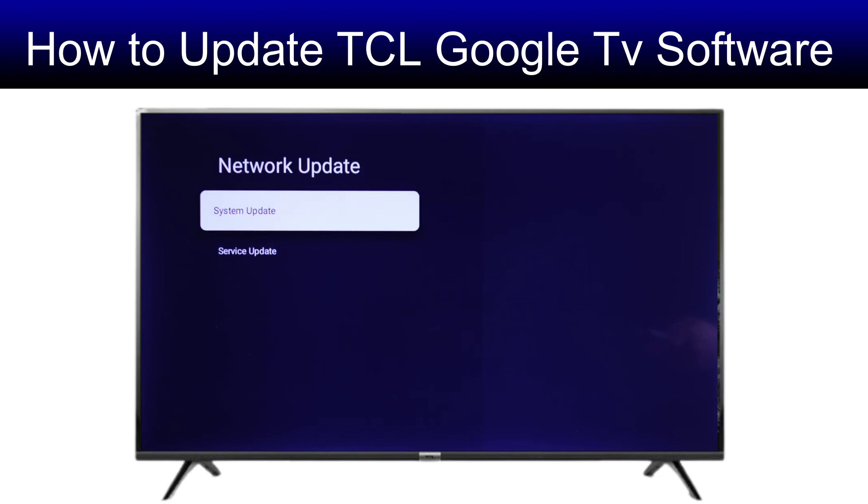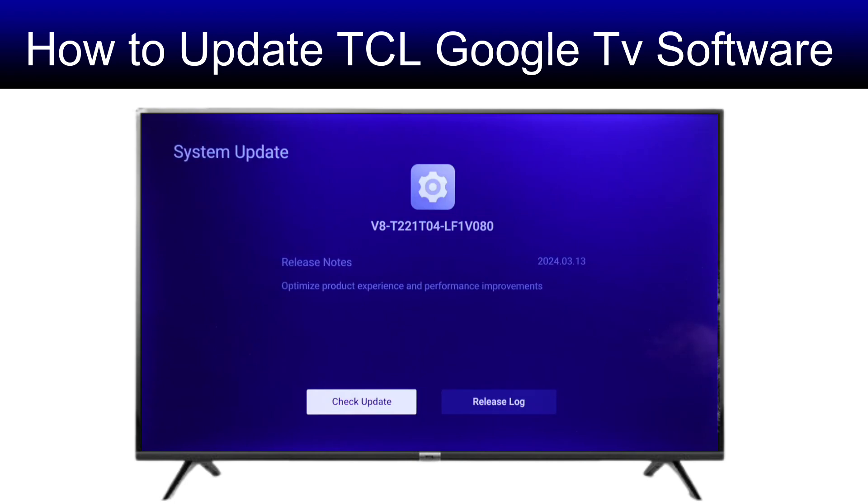Now go to both System Update and Service Update, then check for updates for both of them. After it says your software is up to date, you are good to go.